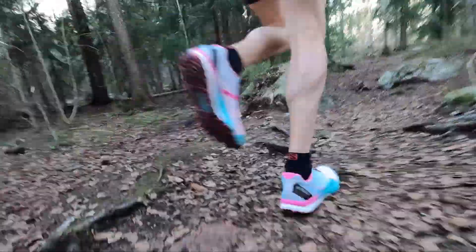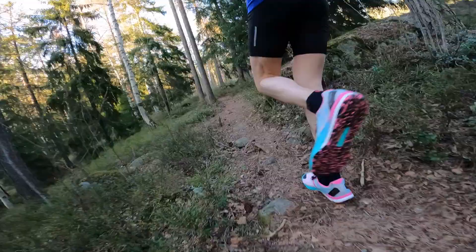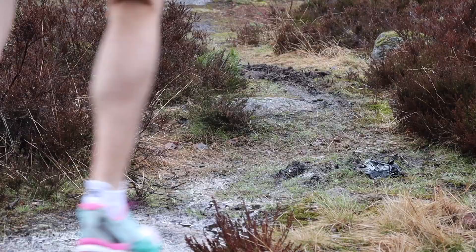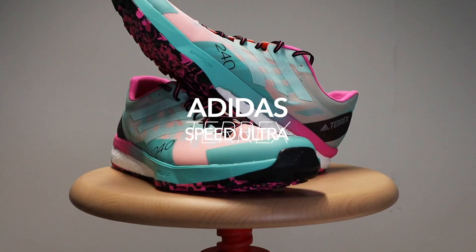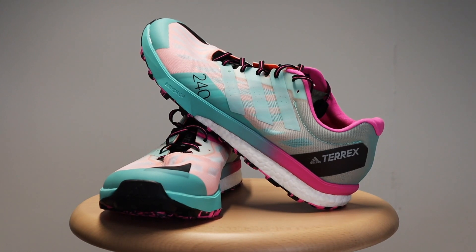That's right, we've got these in for a review. I've done about 150 kilometers in these shoes and boy oh boy have I got some things that I like about them and dislike. Let's get the basics about the shoes.